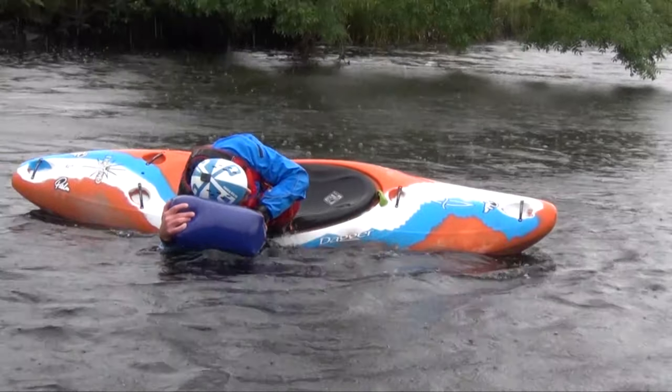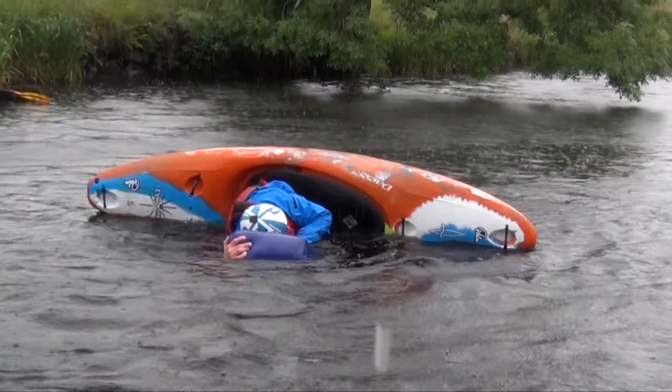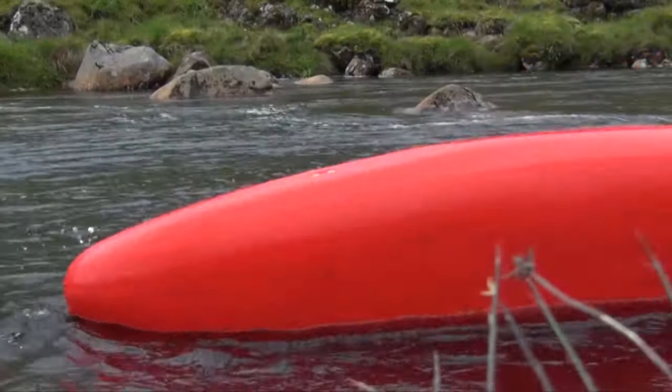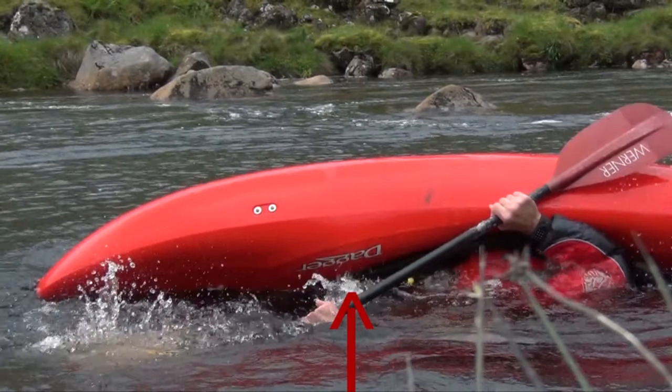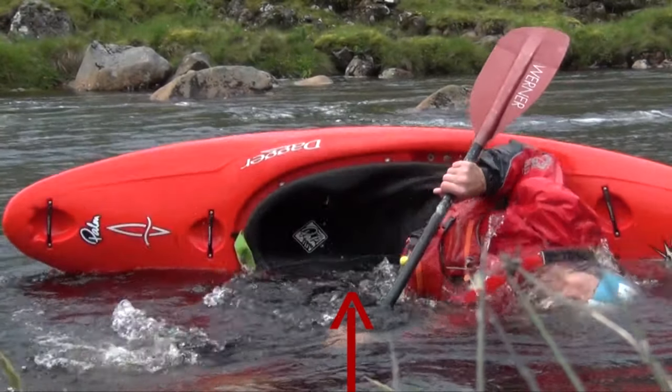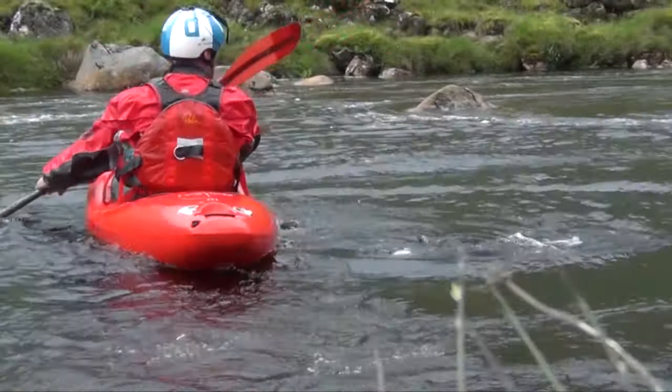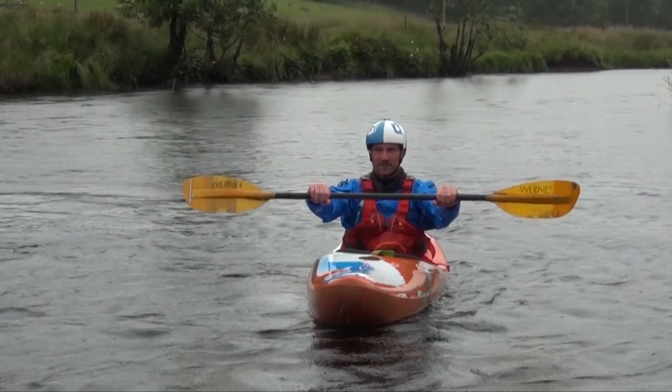So where does hip flicking fit in with rolling? Well, the float has been substituted for a paddle. The kayaker has used hip flick at this point to assist him in getting up. Also, take note of the paddler — their head and shoulders, and that ear I mentioned, is still on the surface of the water at the hip flicking stage. I'll talk more about this further on.